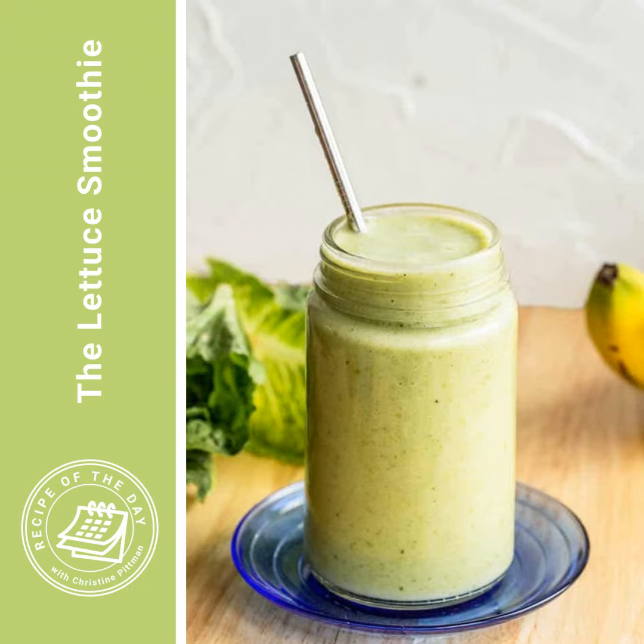That all goes into the blender and you process it until it's smooth. It really has a nice, light, fruity flavor to it, and you don't really taste the lettuce, but it's got a pretty green color. It is a nice little smoothie treat and a great way to use up extra lettuce if you've got some.